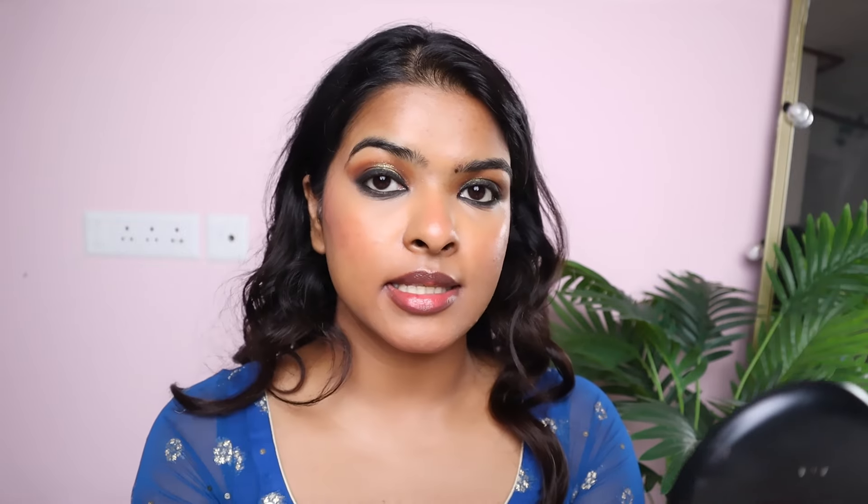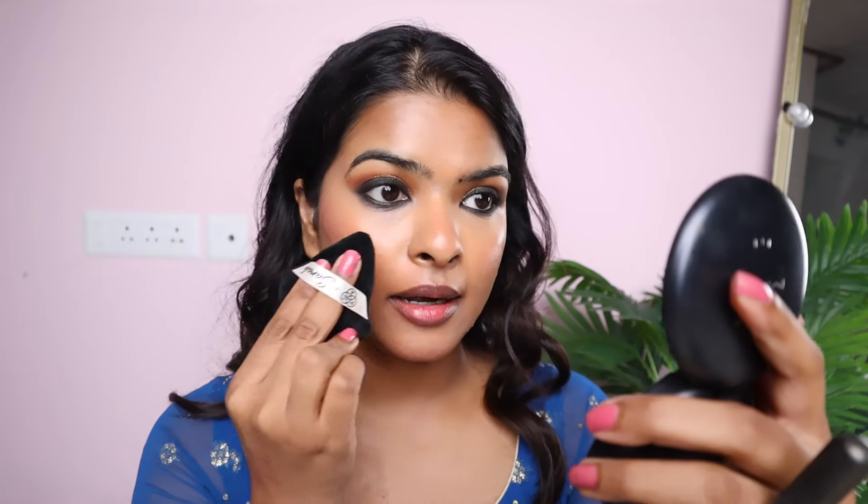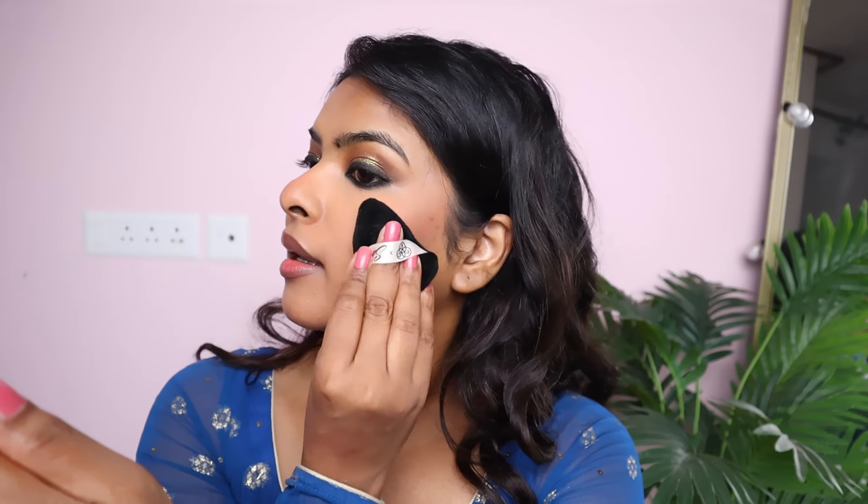Now I'm going to set my face. First, I'm going to press over my concealer to avoid any creasing. Then I'm taking my powder puff, picking up my compact powder, tapping off the excess on the back of my hand, and pressing it on my face like that. Then dab-dab the rest of the face, the nose as well, and don't forget the neck area.